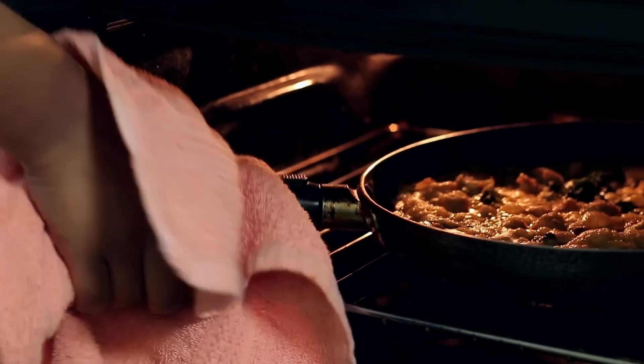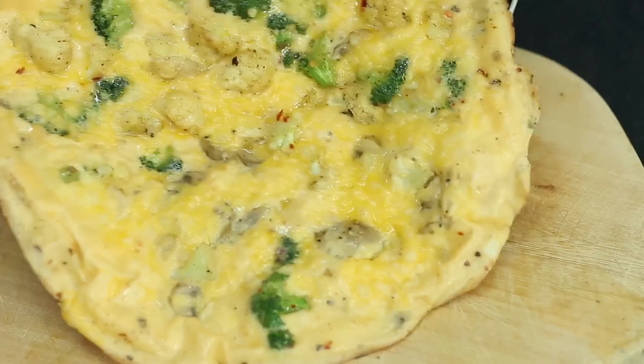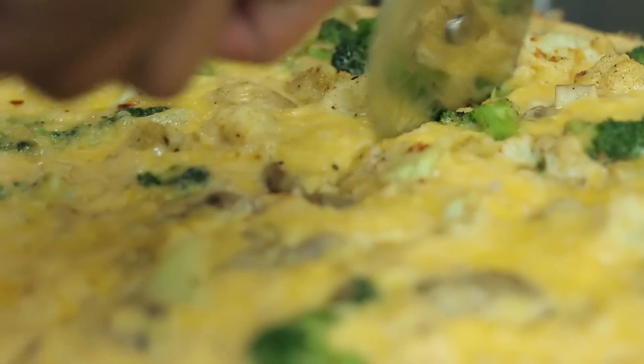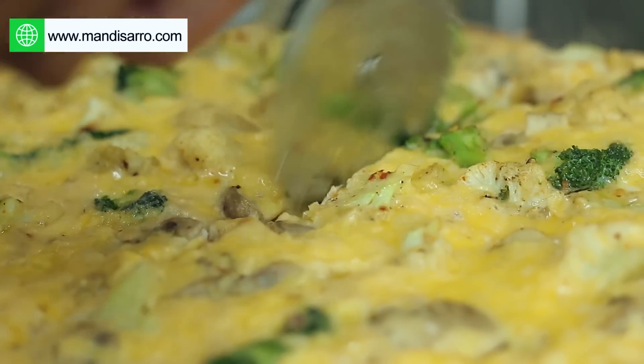It's been three minutes now and our frittata is ready. It's easy to remove from the pan — just lay it out. You're going to take your knife or your pizza cutter and go ahead and cut it into pizza slices.